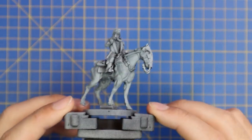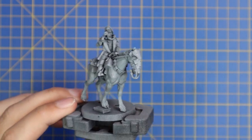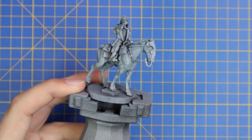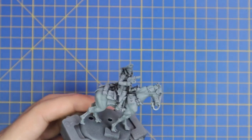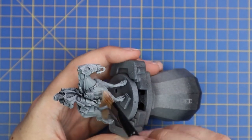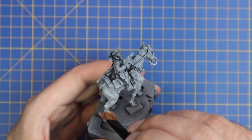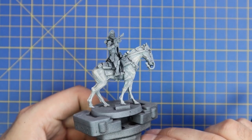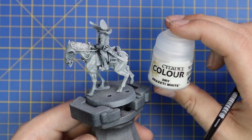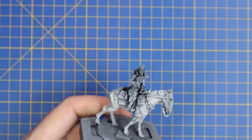I decided since he's quite an officer I would give him a white stallion, so I started with a nice clean coat of Apothecary White contrast all over the horse's skin. Once that had dried, the next stage was to give the horse an all-over dry brush of Rack White — just to catch all the raised edges and pull it a little more towards the white spectrum as opposed to the grey spectrum. Then another dry brush of Praxeti White, going a little lighter this time to catch only the most raised areas.